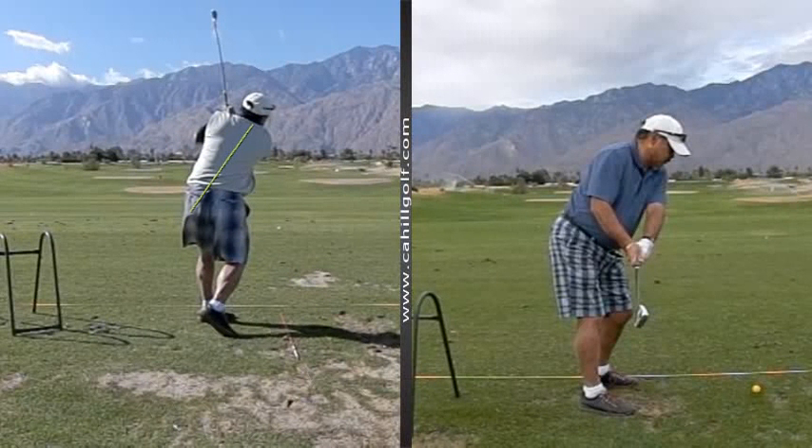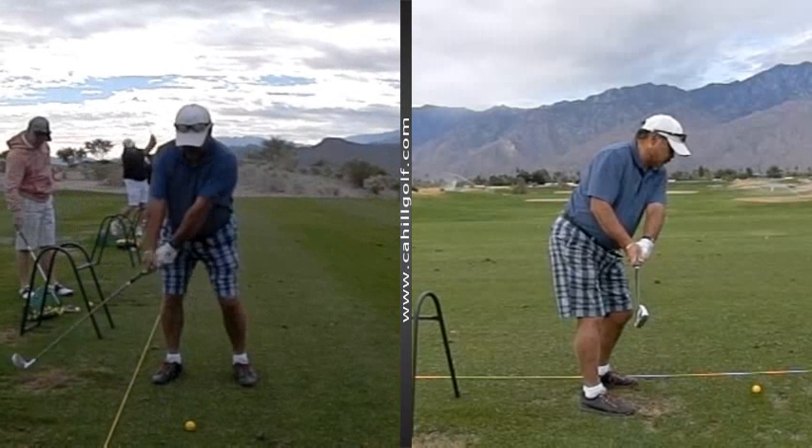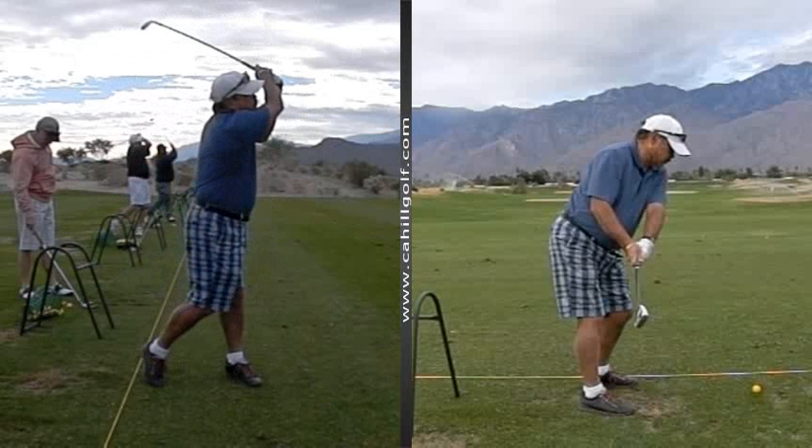So watch this. Very nice. Beautiful. And then from the side view, not too much extra stuff going on there. We'll work on that again a bit later. Good job.